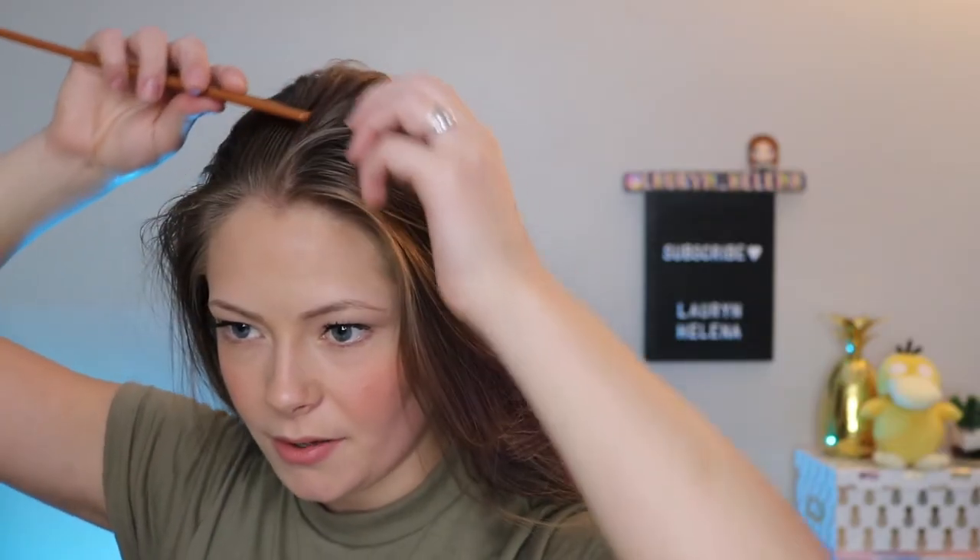I like to do a middle part — you could do a side part or whatever you want, but I think the middle part just works best. That's the way I've been doing it for a long time; it's used to being in the middle now. Then use your comb and just comb your hair into a low ponytail.